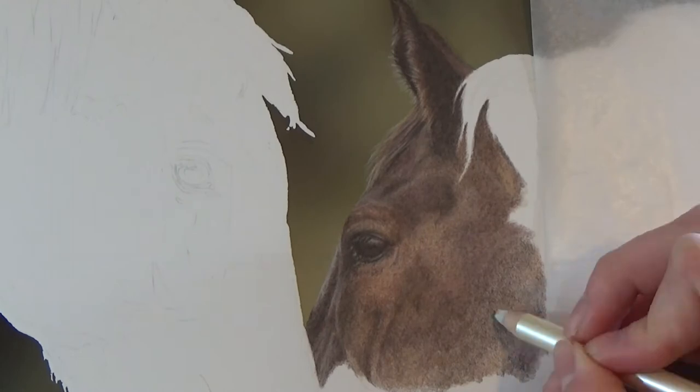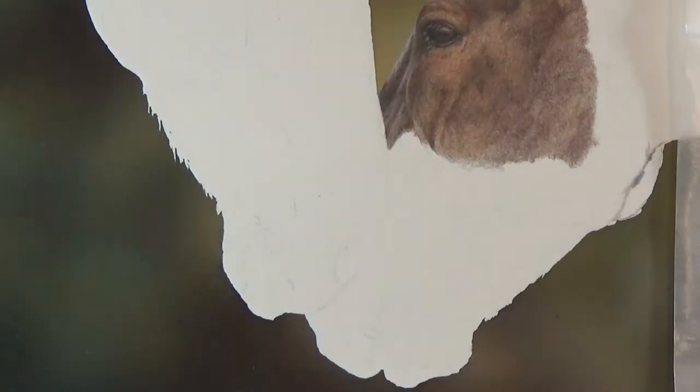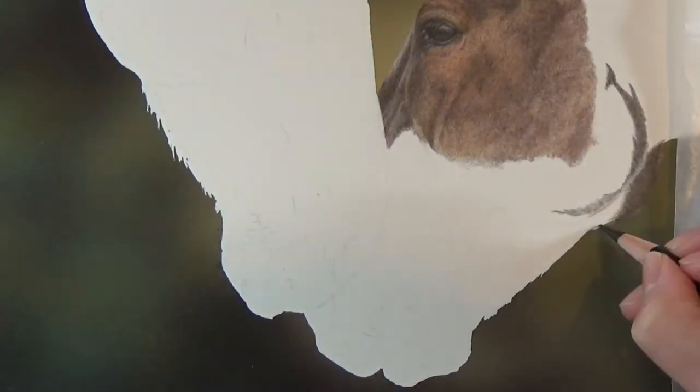One thing to be careful of with coloured pencil is that it's very tricky to lighten up an area after it's been made too dark. So always start out light and gradually build up to the darkness that you require.